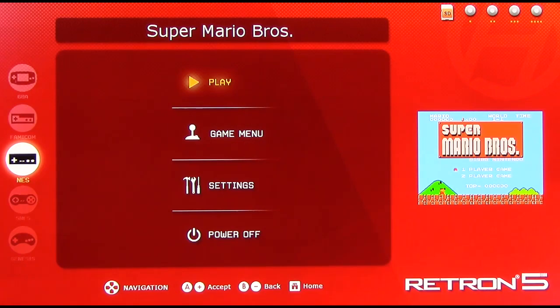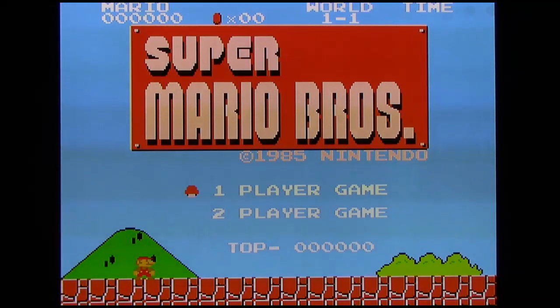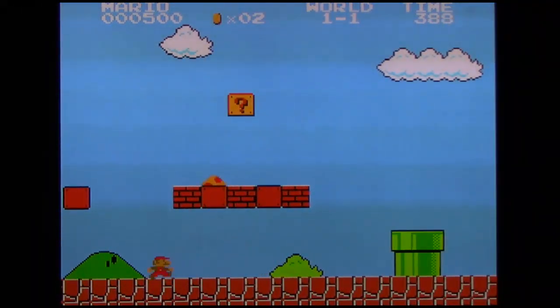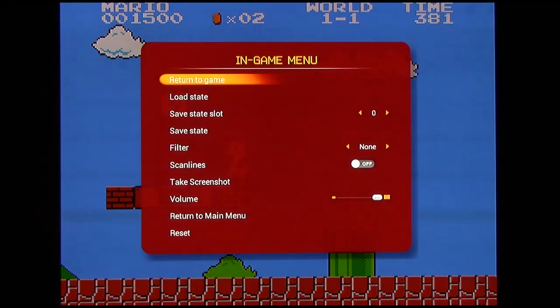First of all is Play Games. Pressing the action button will simply take you to the game. Here's Super Mario Brothers — you all know about this game, it's the most common game on the NES. Alright, so there's Mario Brothers.